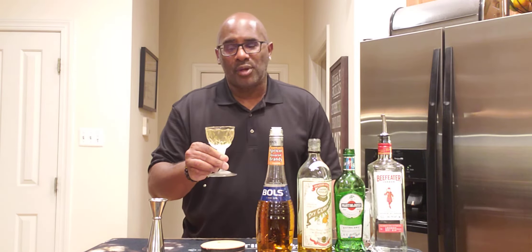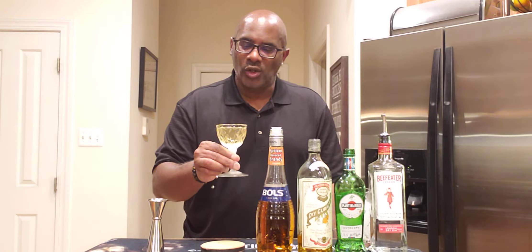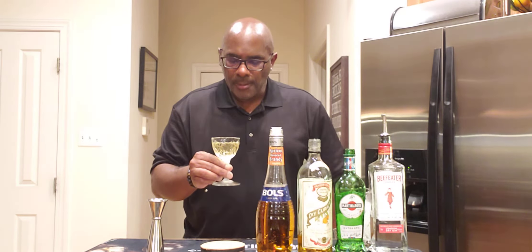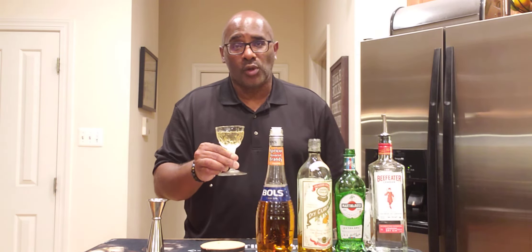On the nose you immediately smell the apricot brandy — it's a nice fruity smell to it, kind of like the apricot and orange are playing well together. Absolutely, the apricot comes through so well in this with the orange.